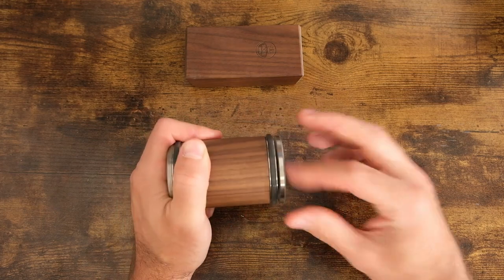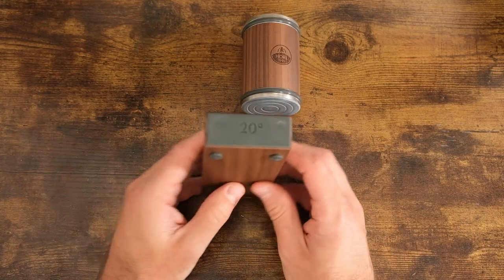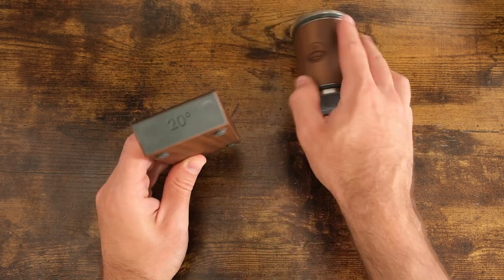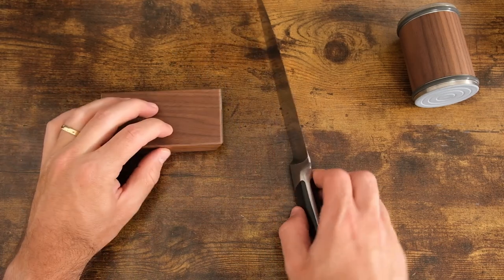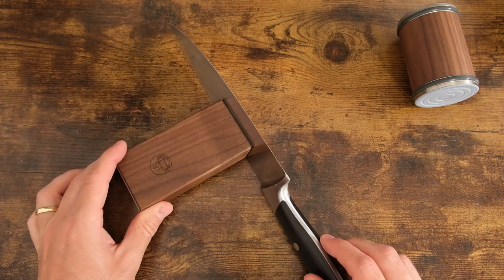Both sides come off. To use this is very simple. First, choose which angle you want to use. I'll demonstrate with kitchen knives today, so I'll use the 20 degree angle side. I'm going to demonstrate three different types of knives. Set the angle block flat on the table, then line up your kitchen knife — it is magnetically stuck to the angle block.